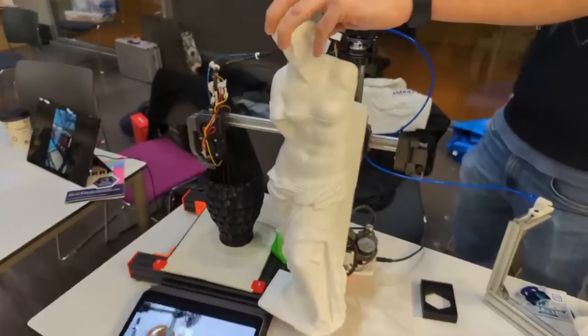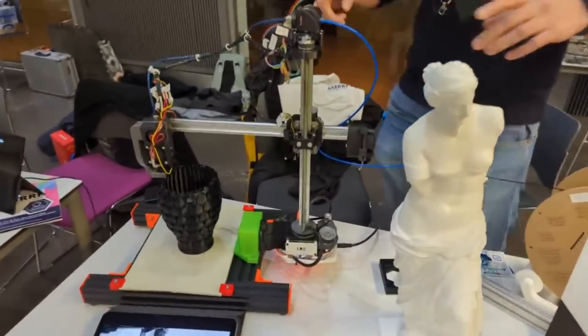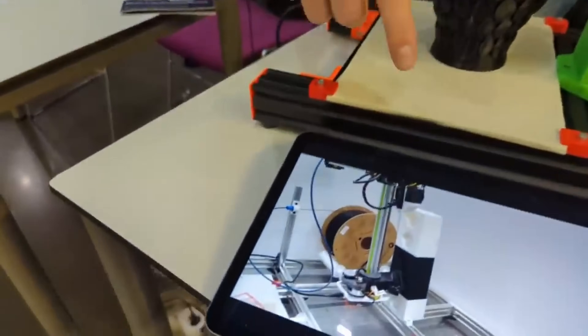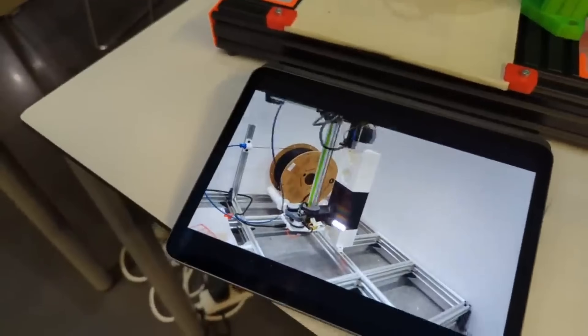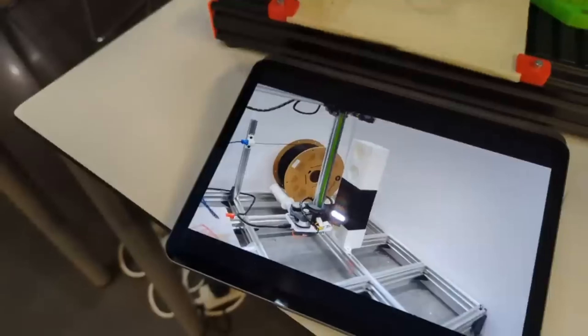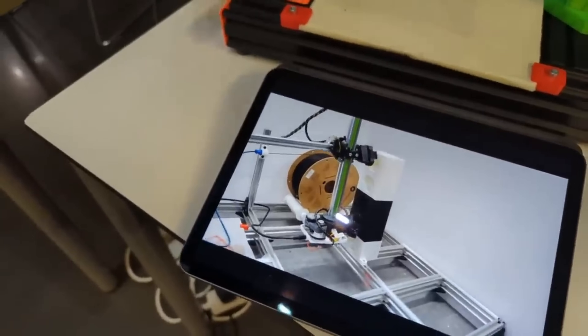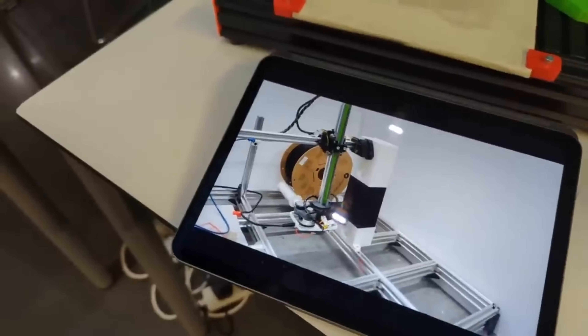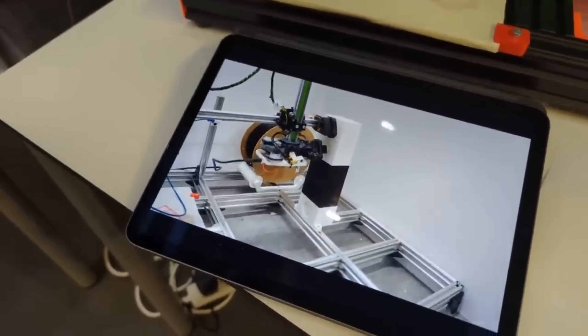These are taller than the printer itself. It cantilevers — but if you look at the video, it has two grippers: one at the back of the arm and one in the base. It uses holes in the print that are embedded in the design to lock itself in and climb up like a caterpillar.